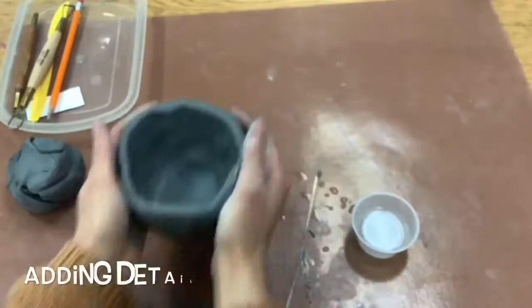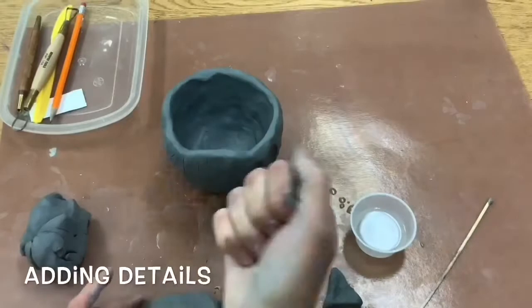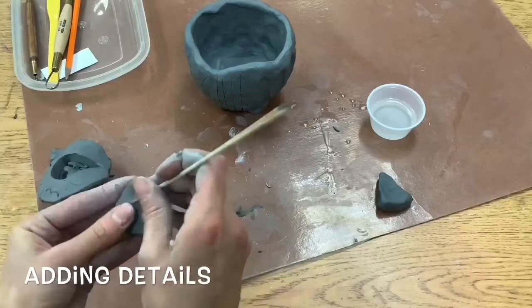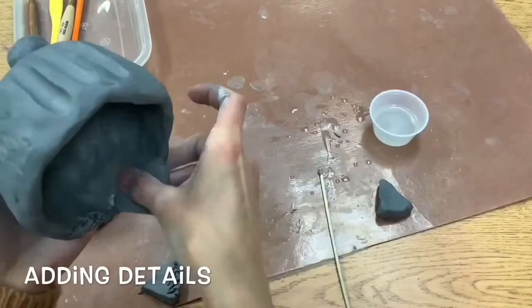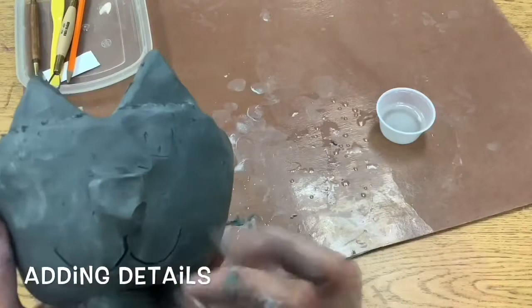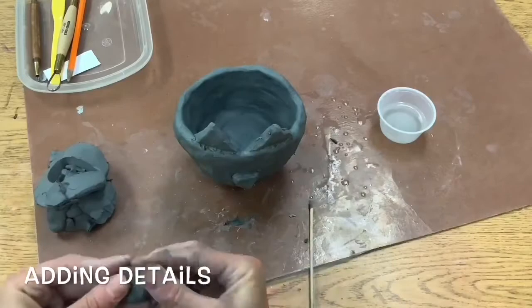If you are adding any details you can absolutely do that as well — making your ears, making your different shapes. You could just pinch it out or you could make a flat slab to create some designs and details. Make sure you scratch and attach every single time that you add something on. Here I'm making my cat. I'm adding a triangle nose, adding my mouth by carving it in, and adding some little circles of clay for my eyes.